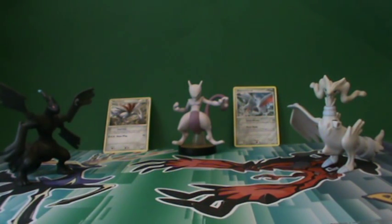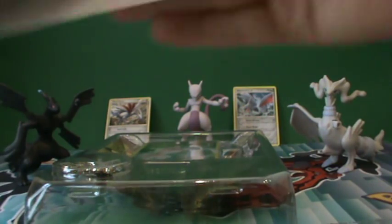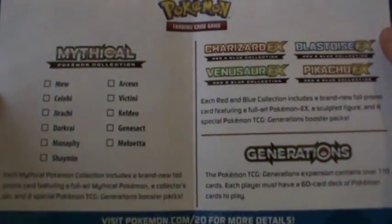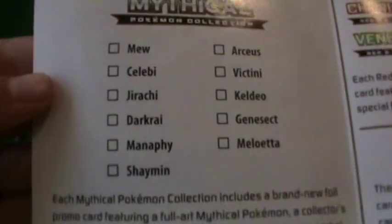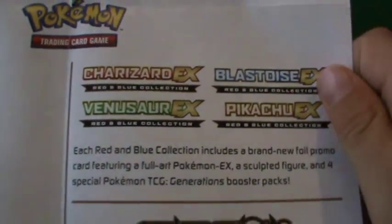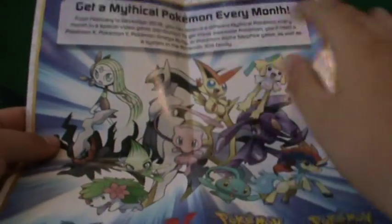I've got it open. Before we take a look at that stuff, let's look at this awesome poster. It says 'Celebrate 20 Years of Pokemon' and it's got the 20th anniversary logo. It has a checklist so you can get all the mythical collection boxes and check them off — Charizard X, Blastoise X, Venusaur, and Pikachu X. On the back there's an awesome poster with a whole bunch of stuff.